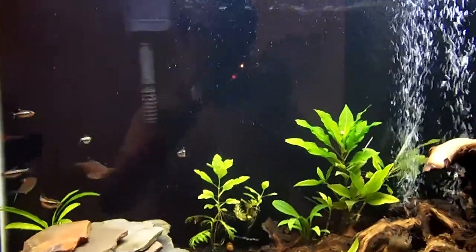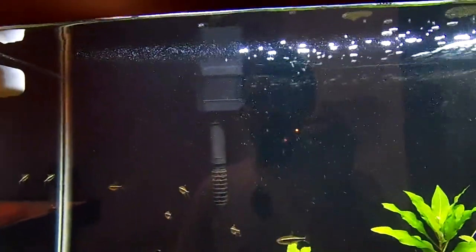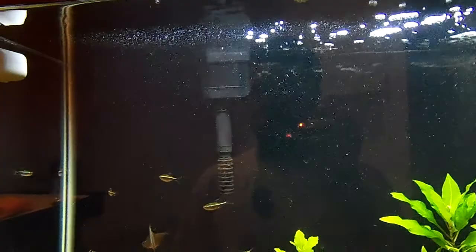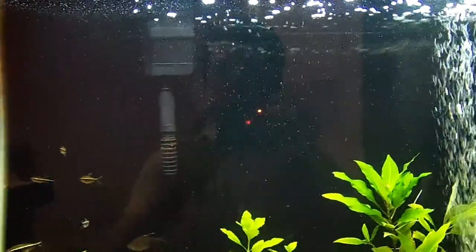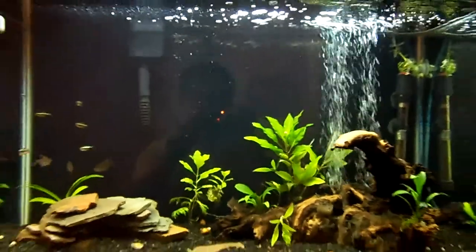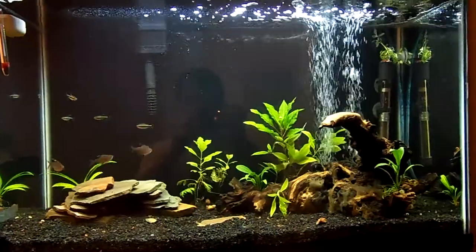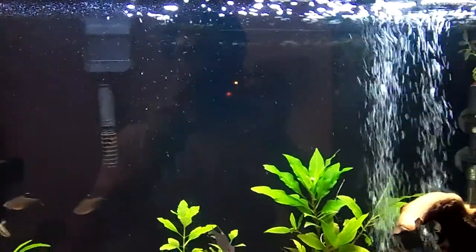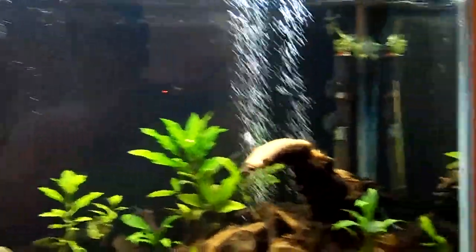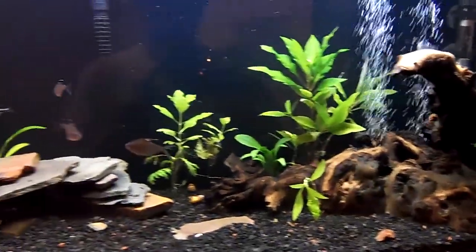I ordered a second filter — it claims to be good for 300 gallons an hour, and this is a 29-gallon tank. Maybe I just haven't cleaned the filter cartridge enough. With this second filter, I can completely replace one filter at a time, so I won't have to worry about recycling every time. We'll see how well that works.